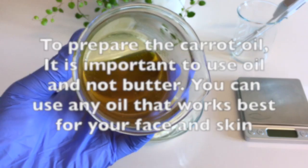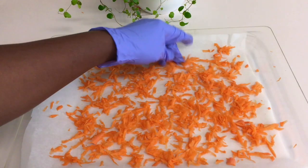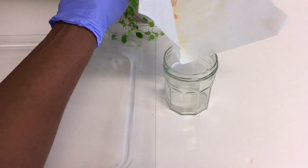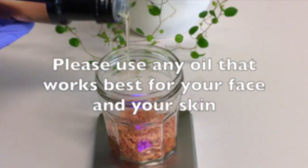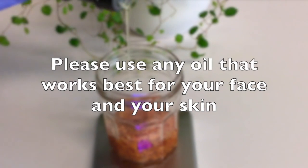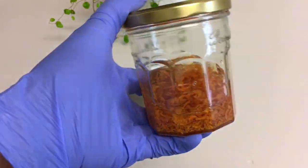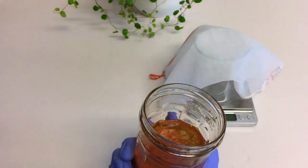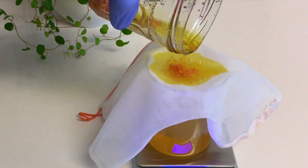To prepare the infused carrot oil for this recipe, I grated 3 organic medium-sized carrots, dried the grated carrot, and put them in a clean glass jar. I added 70 grams of jojoba oil to the dried carrot, sealed the jar, and kept it for 3 days in a warm corner of the house. After 3 days, I strained the oil through a cheesecloth to get the carrot oil.